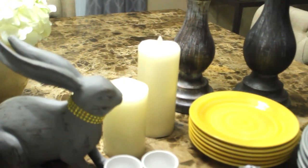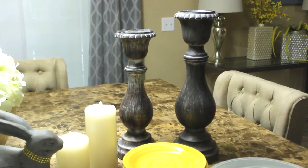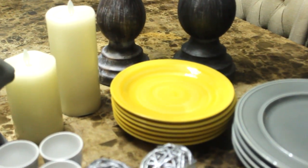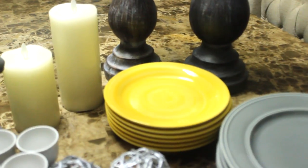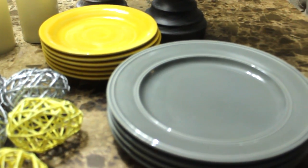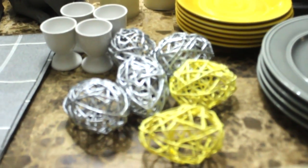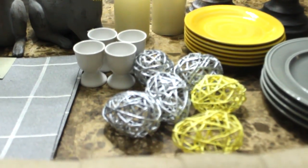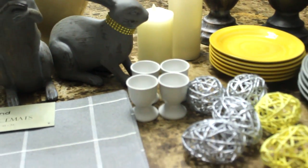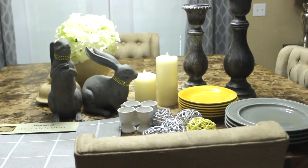Flameless candles. Candle holders that I picked up from Hobby Lobby — my favorite store, one of them. These yellow plates I picked up from Publix, the grocery store. Don't sleep on the grocery store! And these gray plates are Better Homes and Gardens plates that I picked up a couple of years ago from the Dollar Tree. These eggs I already had — as you can see I painted some silver. And I have these egg holders also from Hobby Lobby. I may add more, but I'm gonna start off with these few items.